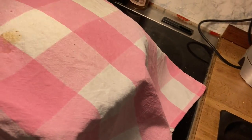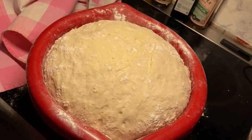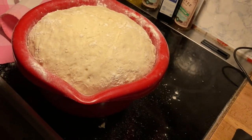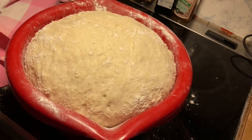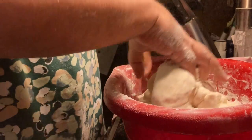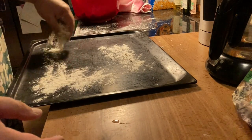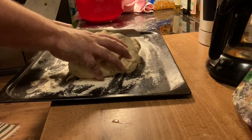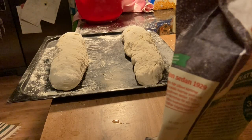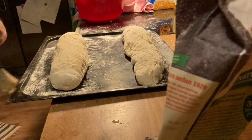Now the dough has risen for 45 minutes and it should have become quite a bit larger — and it has. Good, that means the yeast is working. Now it's time for more kneading. Split it in two so the crust won't be so hard.